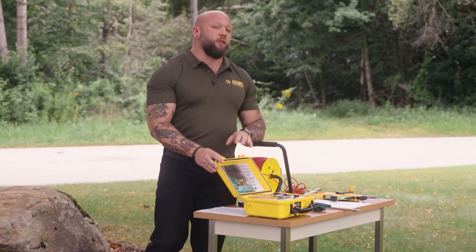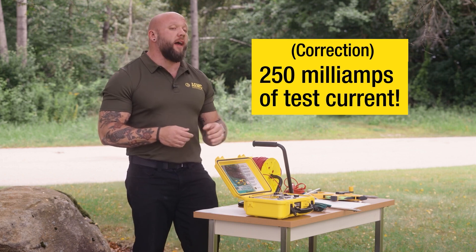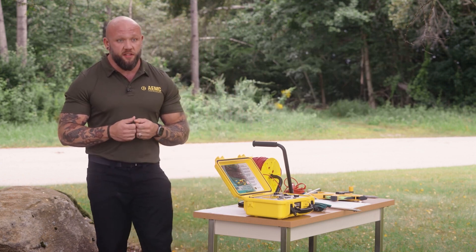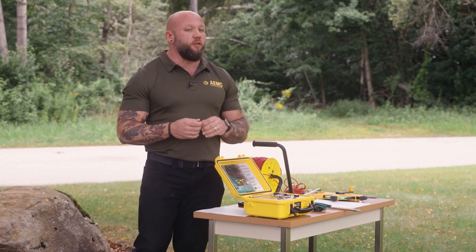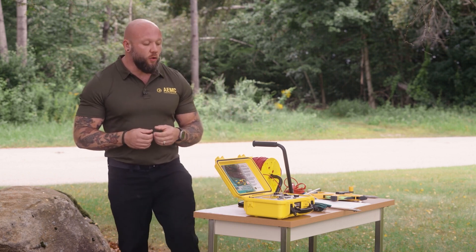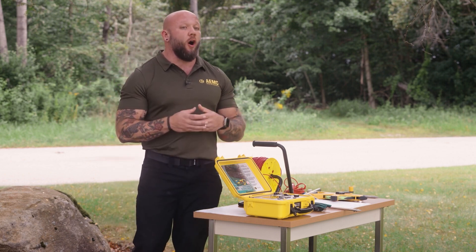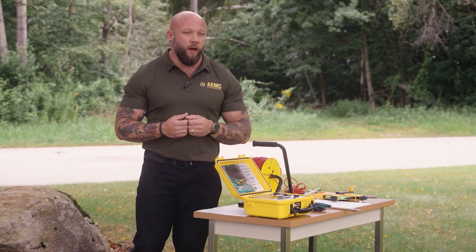The AEMC Model 6472 has up to 60 volts of test voltage, as well as up to 250 volts of test current. This instrument is unique in the fact that it has so very many test frequencies as well. Generally speaking, for your everyday testing, you're probably just going to be using the automatic or auto mode for the frequency, but this allows you to customize your test frequency to fit your needs. If you're working around a noisy environment, having that automatic test frequency and all those test frequency options could be the difference between producing a good measurement and having a bad day out in the field.